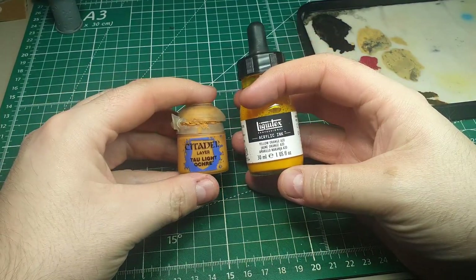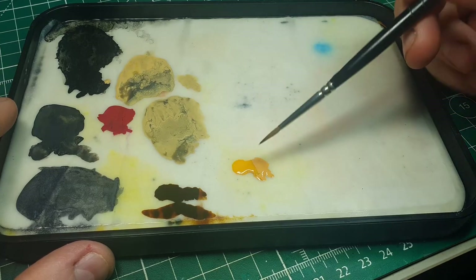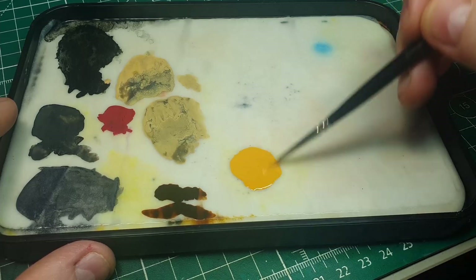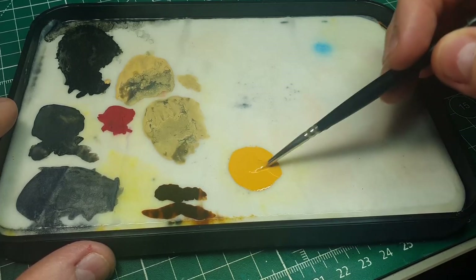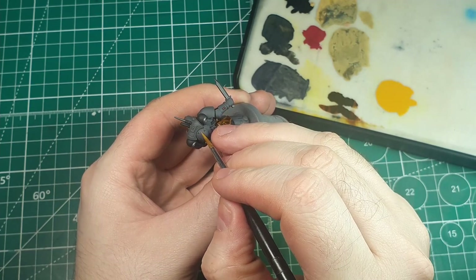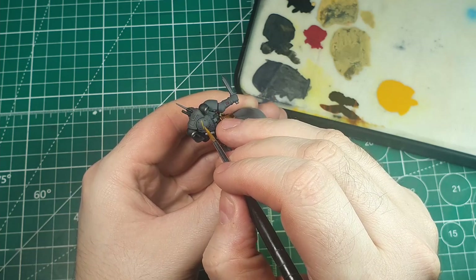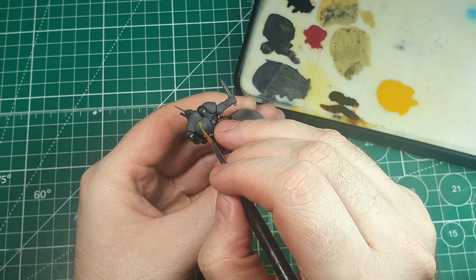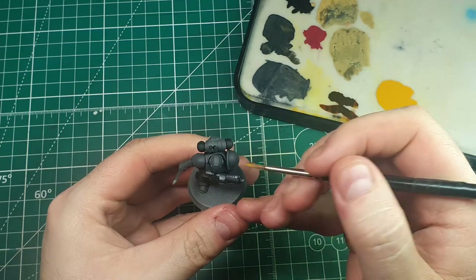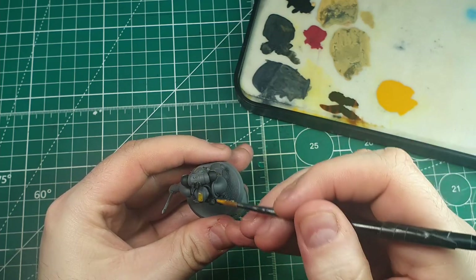Now we can move on to the main focal point of the model — the orange-yellow color. I ended up using a specific mix of Tall Light Ochre and a Liquitex acrylic ink called Yellow Orange Azo. This produces a really nice orange-yellow, but if you don't have these, Averland Sunset would look just fine. This is our primary accent color to grab the eye, and we're mainly using it for squad markings — some diagonal and vertical small stripes dotted around where they look good. I tend to put at least one on the back and two or three on the front, and it also looks great on the weapon.